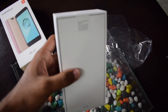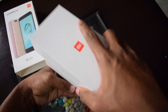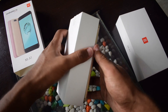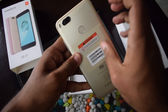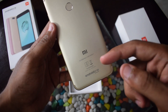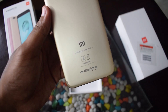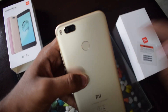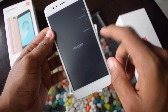This is the typical Xiaomi packaging. Opening up the box, we have the Xiaomi Mi A1 itself. Let's take it out first. This is how the device looks — it has a full metal unibody design. Let's peel this plastic off. At the bottom we have the Mi branding, Android One branding, and some other certifications. At the top we have the dual camera setup and a fingerprint scanner. It's a 5.5-inch display.